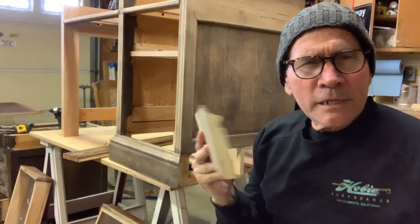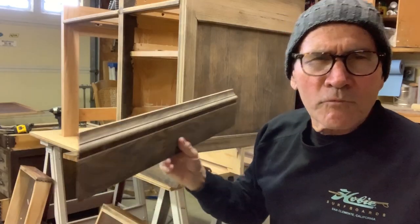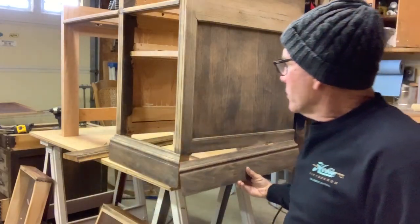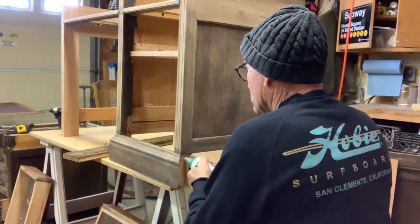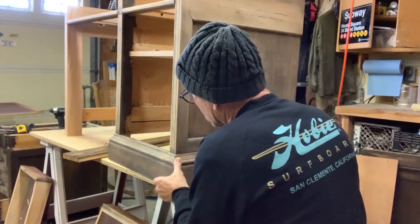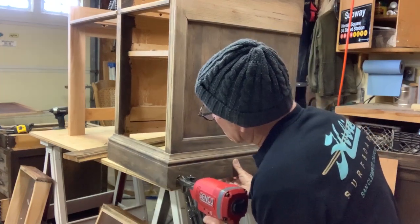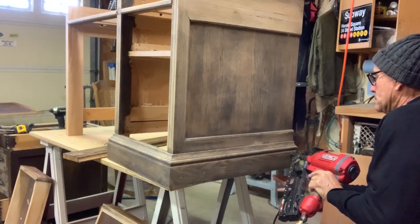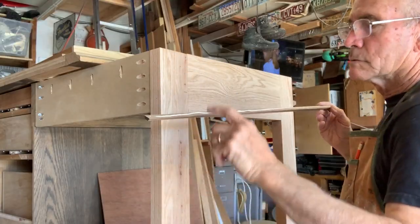I'm taking the molding off the other bank of drawers and using it on the side I'm keeping, because some of the molding was kind of busted up. Originally when I built this I was not allowed to use any nails — it was part of a class. But I'm using some nails this time. I don't want to just clamp it and wait for it to dry. You're not going to be able to see those nail holes. I'm keeping it as pure as possible.